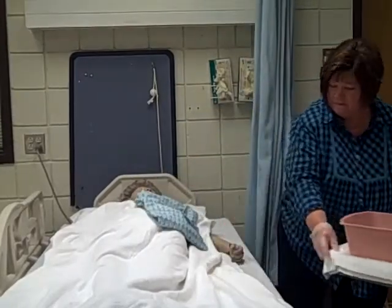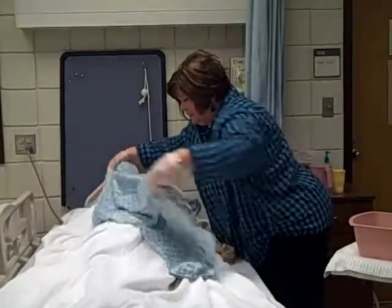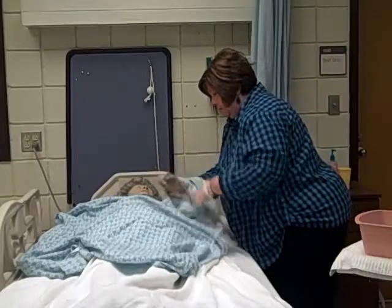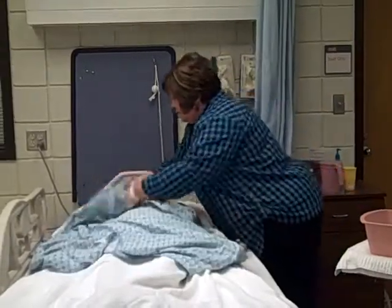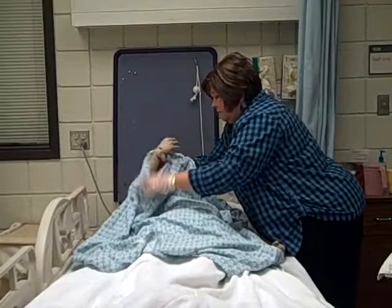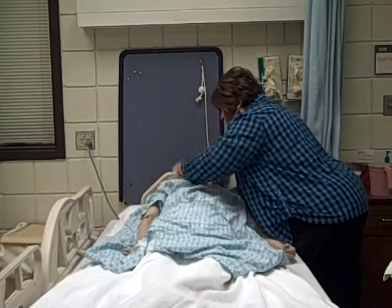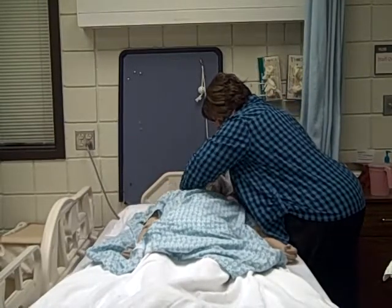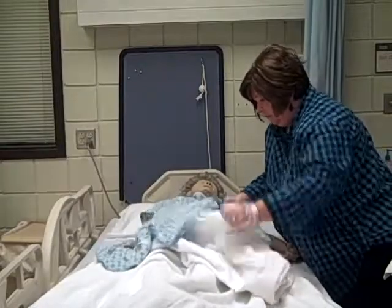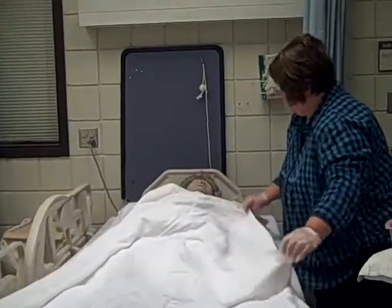Mrs. Smith is ready for a nice fresh gown. There are several ways to do this. One is to lay it out on top of your bath blanket and help them insert their arms, which is the procedure I'm using. The other way, you could do it underneath the blanket. I'm going to help you raise your head just a little so we can tie this gown in back. And now we're going to carefully lower the bath blanket, keeping her covered, pulling the gown down, leaving the bath blanket on.